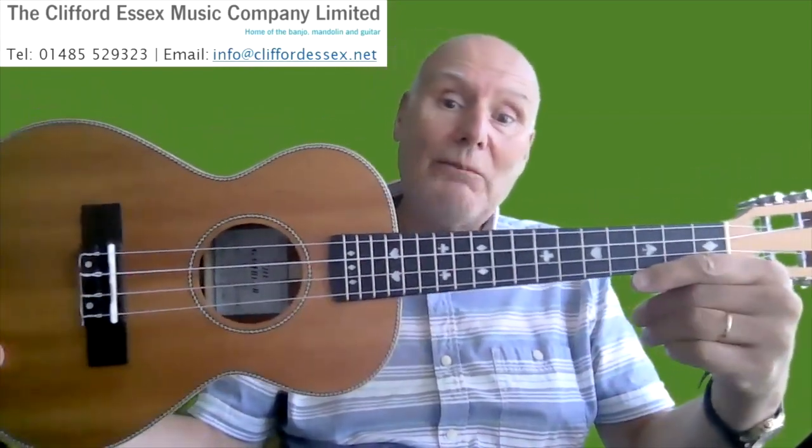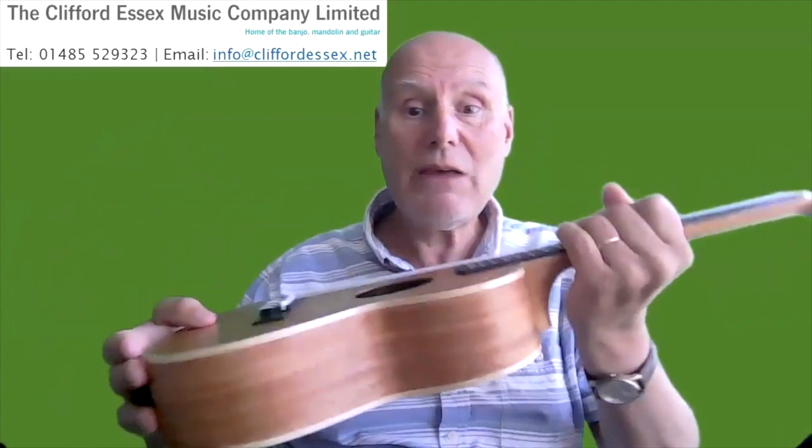Nice herringbone binding, a rosette around the sound hole and around the edge. ABS binding and a walnut bridge. A beautiful instrument to play — whether you strum or pick, it doesn't matter. It's going to work for you.